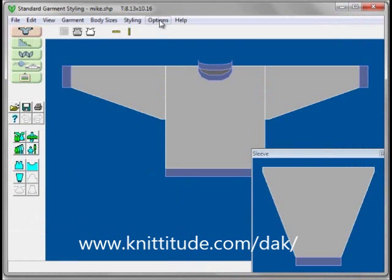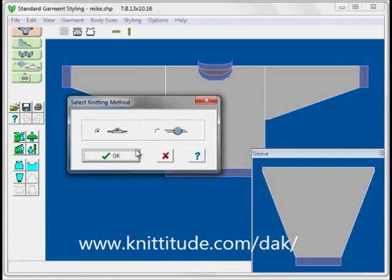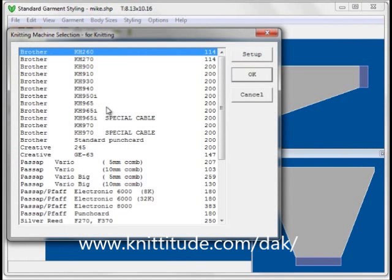I'm going to say Options, Method of Knitting. I want to knit this on a machine now. It's asking me what machine I'm going to be using. I'm going to be using a Brother KH260 Knitting Machine. OK to continue.